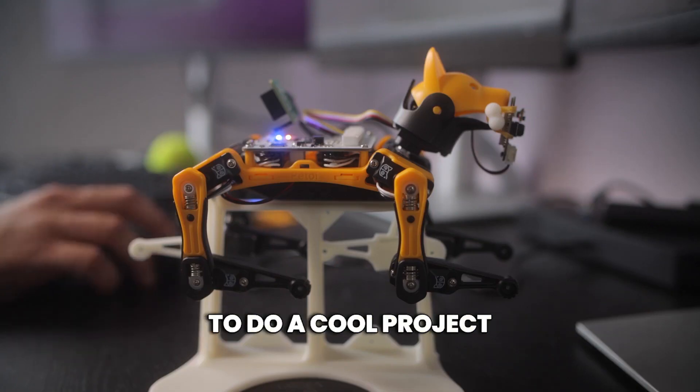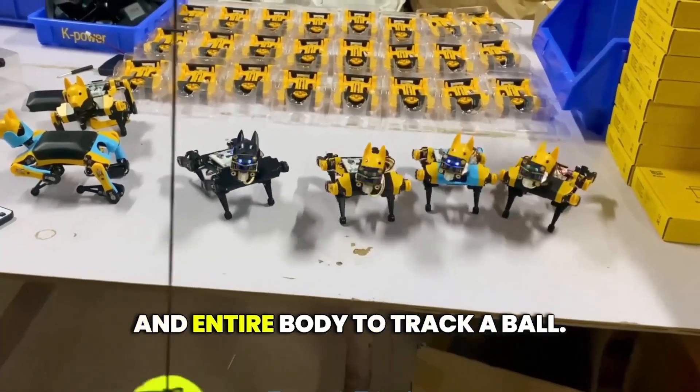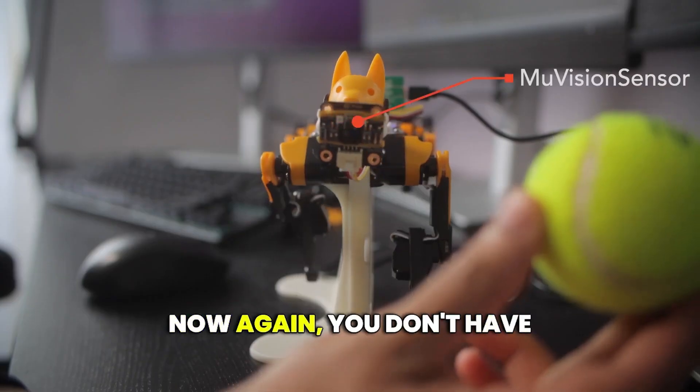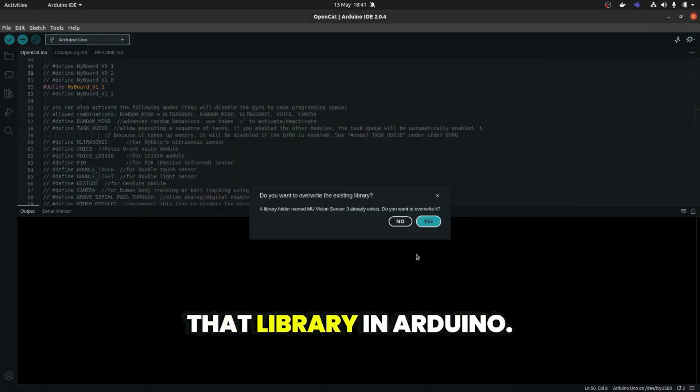Now we are ready to move on to a cool project where we'll program the robot to use its camera and entire body to track a ball. Another thing we need to add to do this project is a camera and the ball. Now again, you don't have to start coding from scratch, so we need to install that library in Arduino.